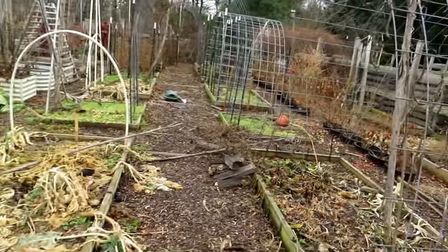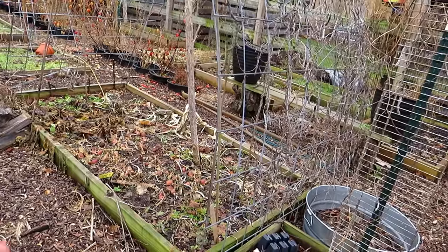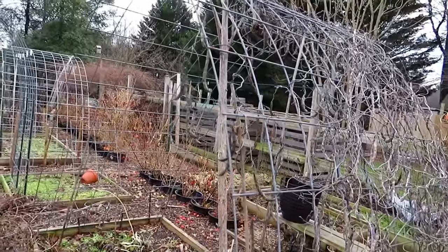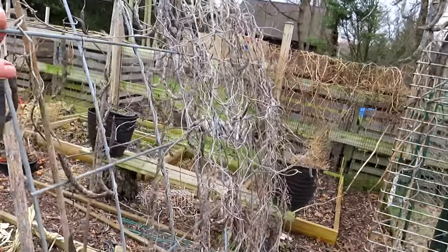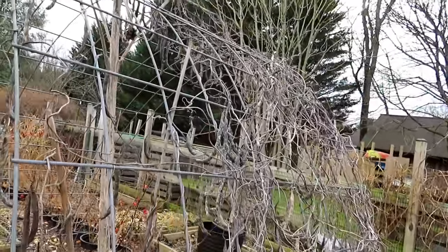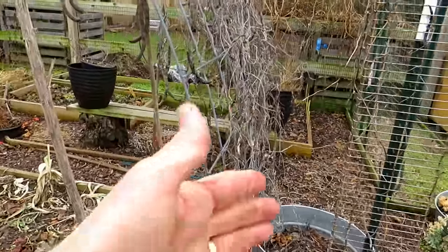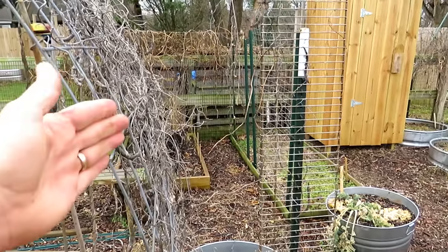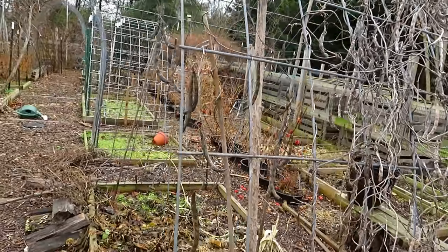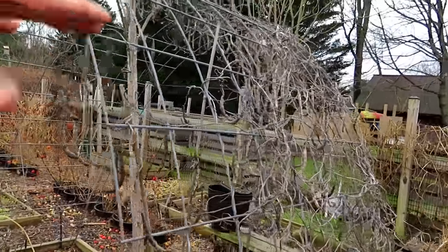My favorite trellis is cattle panel. I think they're four feet wide and sixteen feet long. You do need a truck or some help getting them home — I get mine at Tractor Supply Company, and they don't deliver. I grew beans up here that are being saved and dried for seeds. These actually go in my wooded area where I'm going to try growing beans randomly where the sun hits. This year, aside from growing vertically, I've grown tomatoes up this, butternut squash, beans, cucumbers — anything.